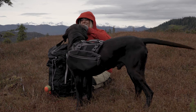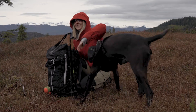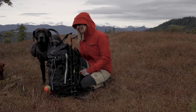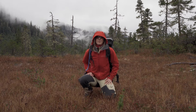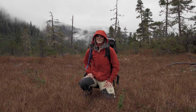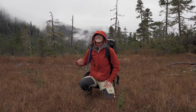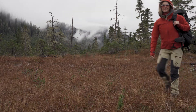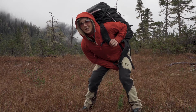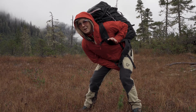Hey everyone, welcome back to my channel. Today we're going to check out my Trill Vegan Backpack by Nerona.